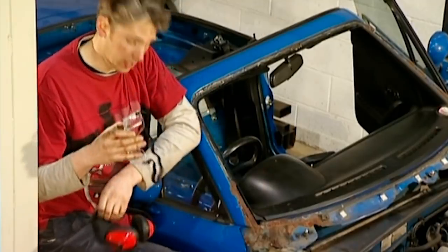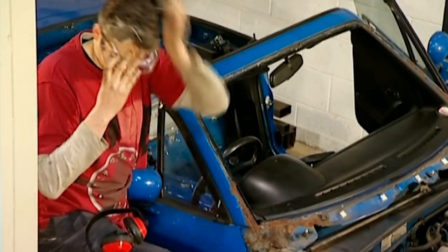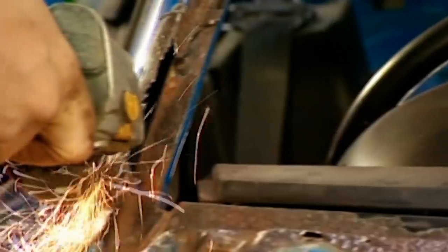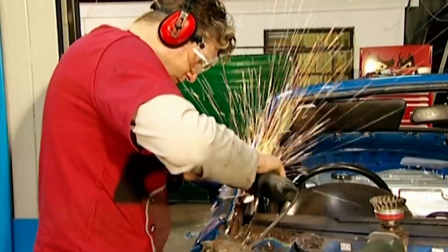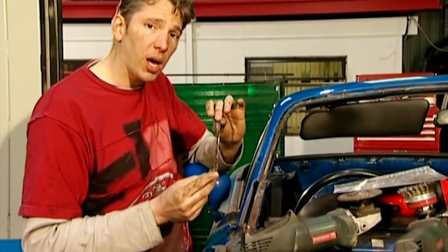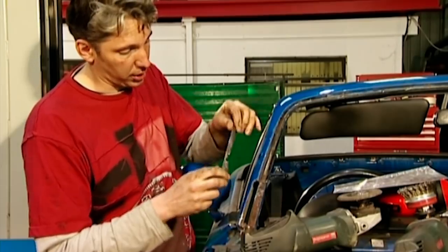Now of course I'm going to use a grinder, so first of all, goggles and earmuffs as usual. This is a bit of metal I've just cut from the car — you can see it's very rusty and well worth removing. I need to replace that with some steel.